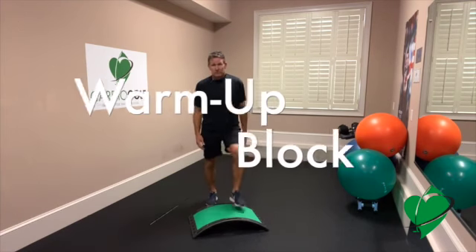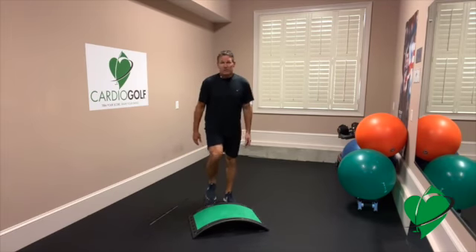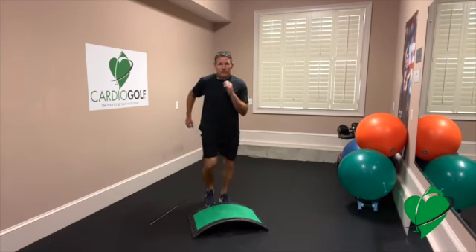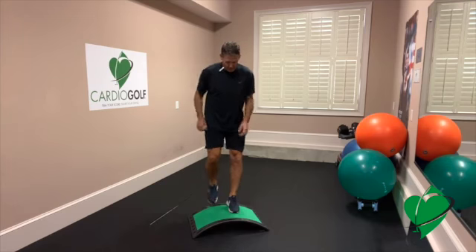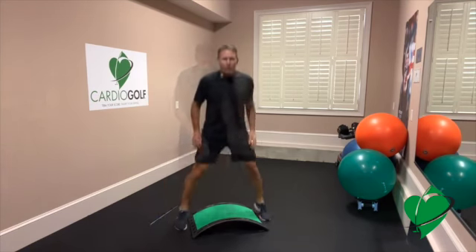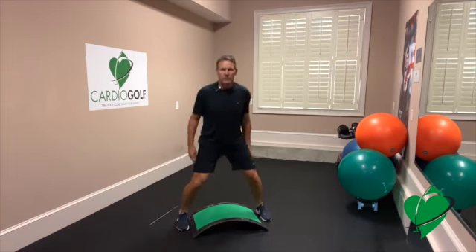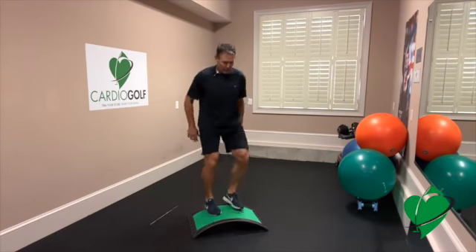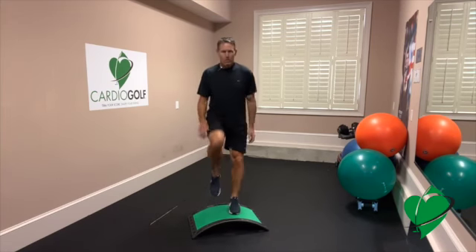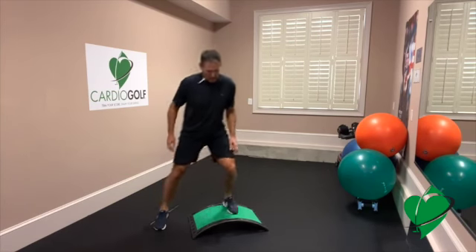We'll just start by moving — simple stepping up and down. You can do as much or as long of these as you'd like. Move your arms a little bit, then we'll start changing up the movement. A little side steps. Some of these movements we will be doing during the workout. Back side movement.